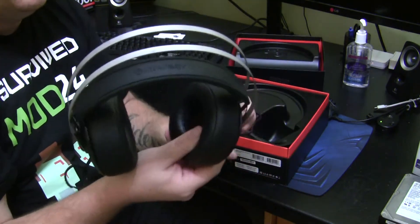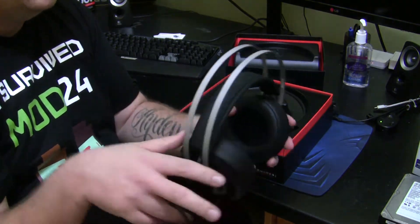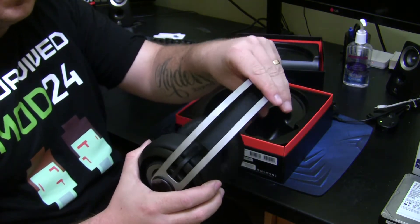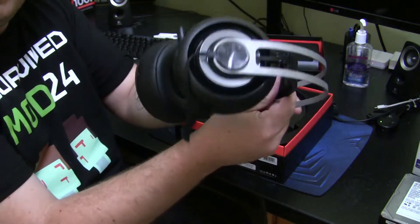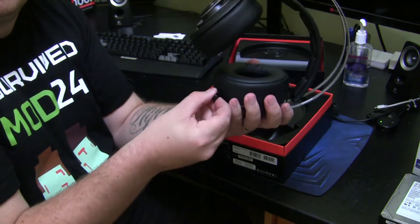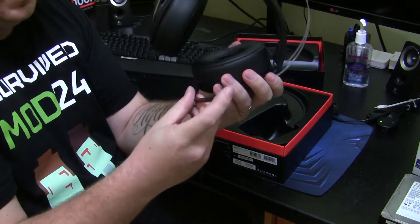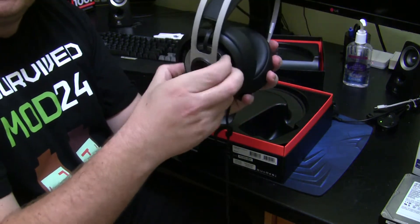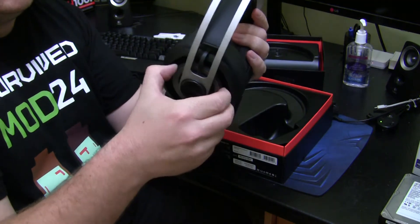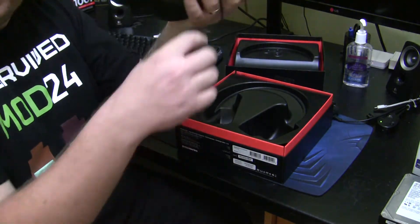The SteelSeries Elite have a very solid construction and a very solid design. There's a nice aluminium-style headband with a spring-loaded, quite cushy foam headband as well. They really fit on your head nicely. They have a retractable microphone on the left-hand side, a volume control on the right, and a mic on/off on the left. Very good headphones. We'll put these aside and see what else we get in the box.